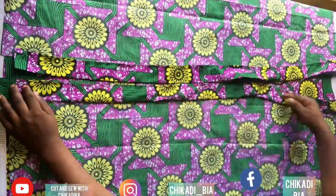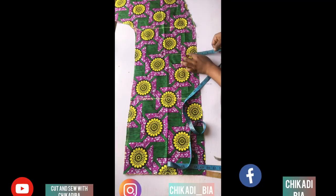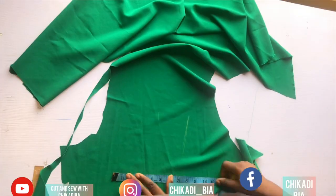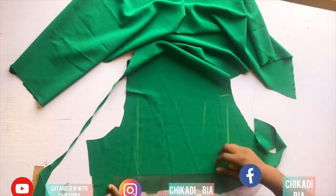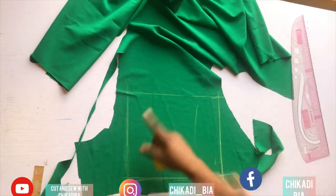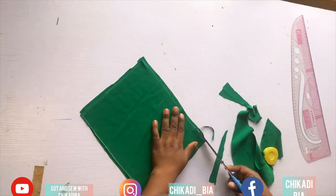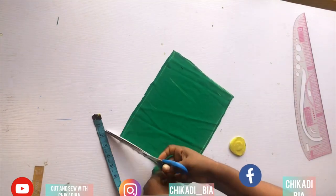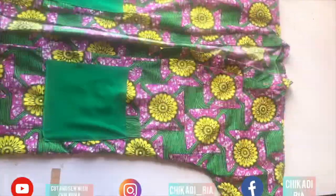I'm done cutting out. This is how it's going to look. I'm going to use this placket to go around the jacket. For the bag, I'm cutting out 10 by 10 inches, or 8 by 8 inches if you don't want it too big. I used 8 by 8, and I'm going to put a little design on the upper part using the fabric.